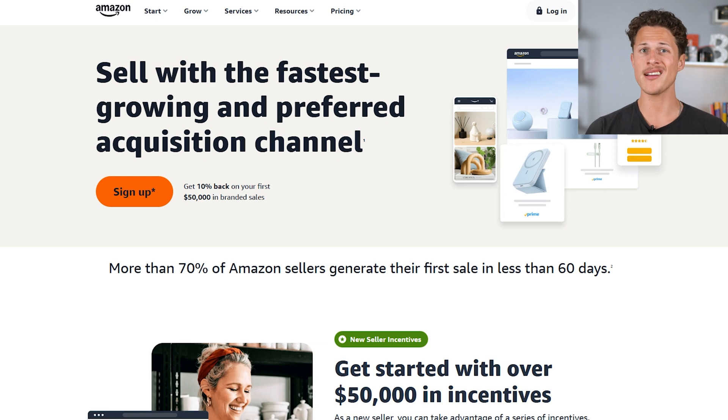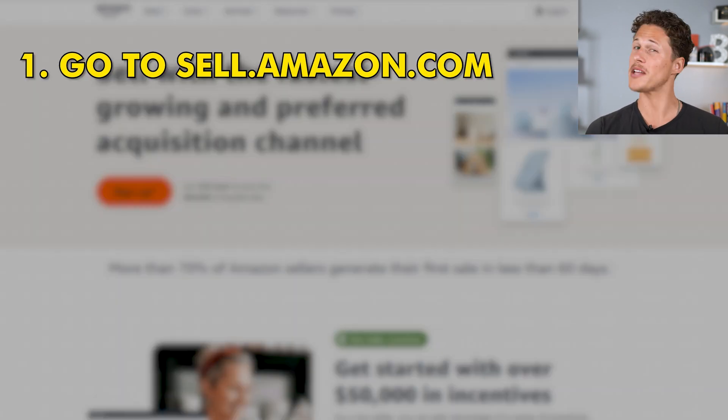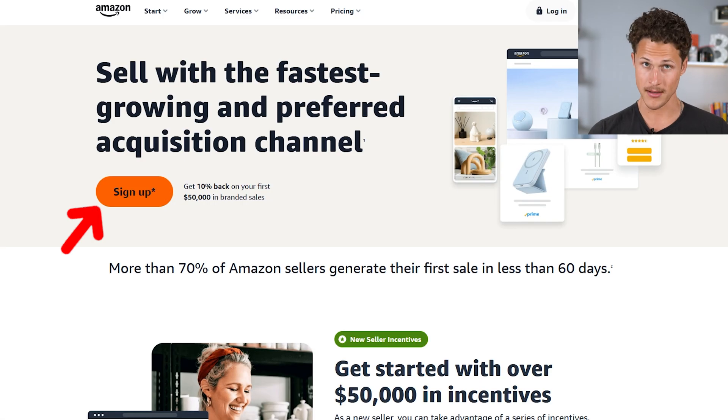The first step to setting up your Amazon seller account is to go to sell.amazon.com and click on the sign up button.